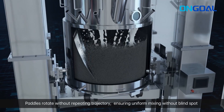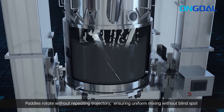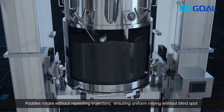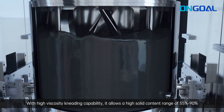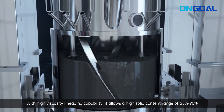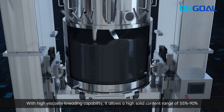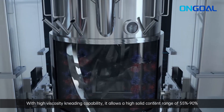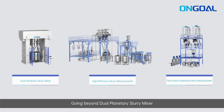Pedals rotate without repeating trajectory, ensuring uniform mixing without blind spots to improve slurry homogeneity. With high viscosity kneading capability, it allows a high solid content range of 55% to 90%.